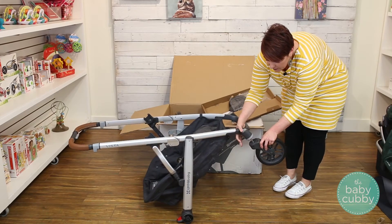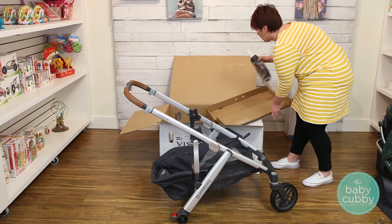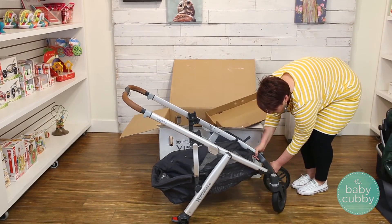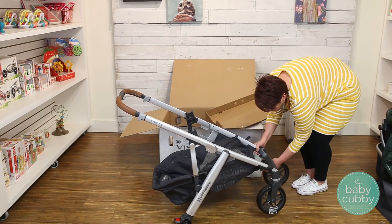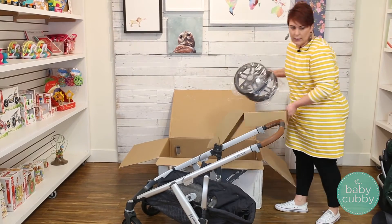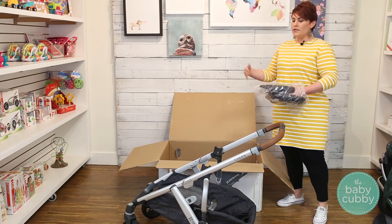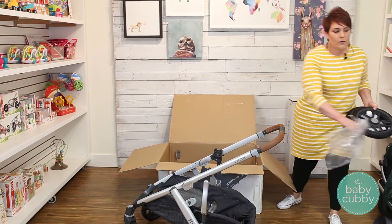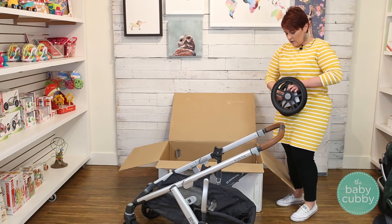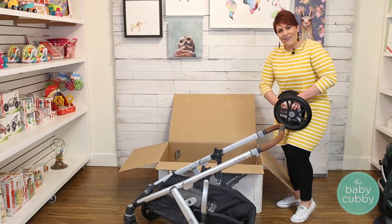The front wheels are just going to snap in here. UPPAbaby updated their wheels in 2017, which was a nice improvement — it made the width a little bit less, about an inch skinnier than it used to be. The foam is not easy to get off, as you can see.